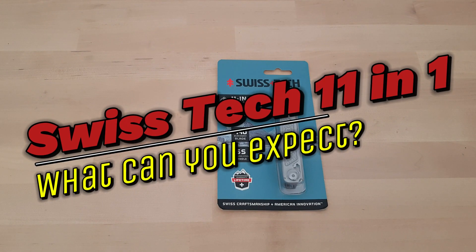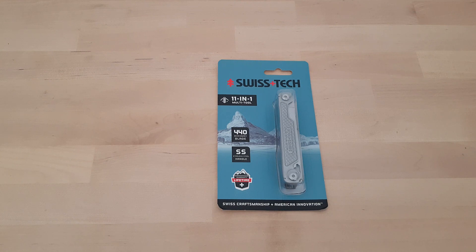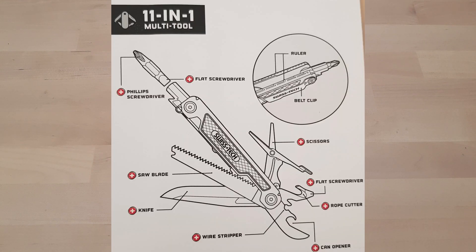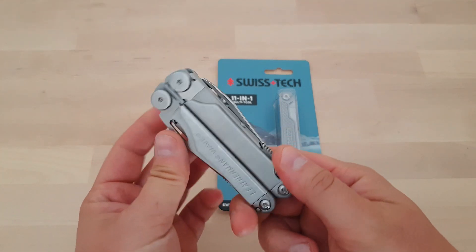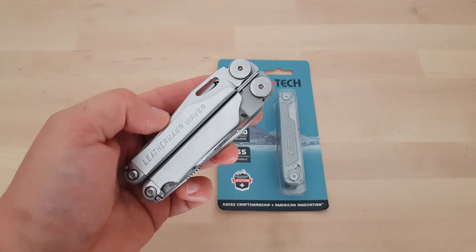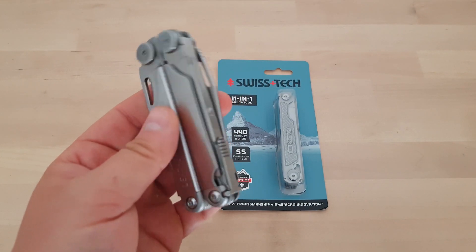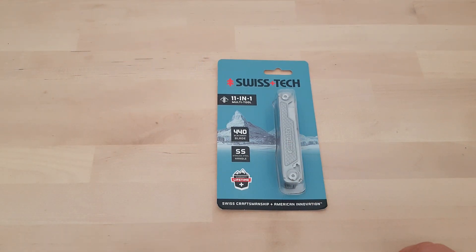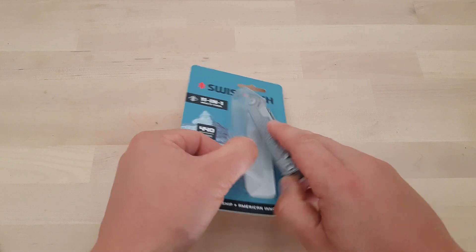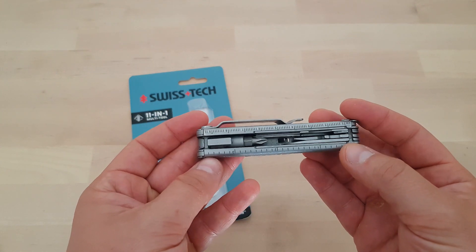Today's video is about multi-tools, and about the Swiss Tech 11-in-1 multi-tool in particular that I recently got. I was very curious about this one because I was hoping it to be much lighter than my Leatherman Wave. The Wave is a really good tool, very high quality, probably the most popular model from Leatherman — and I can see why — but it is heavy and bulky. This model lacks the plier head and the second handle, and when I got it I was really surprised by how much lighter it actually is. It's all steel, no plastic, but still much lighter, and I'm glad it turned out that way.